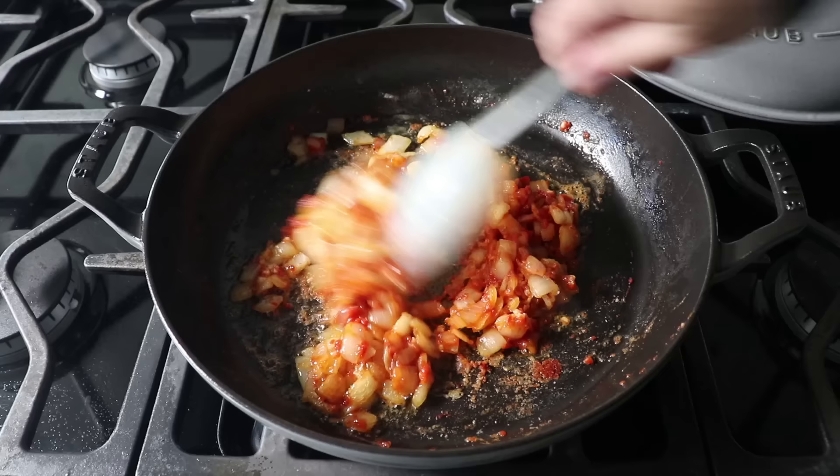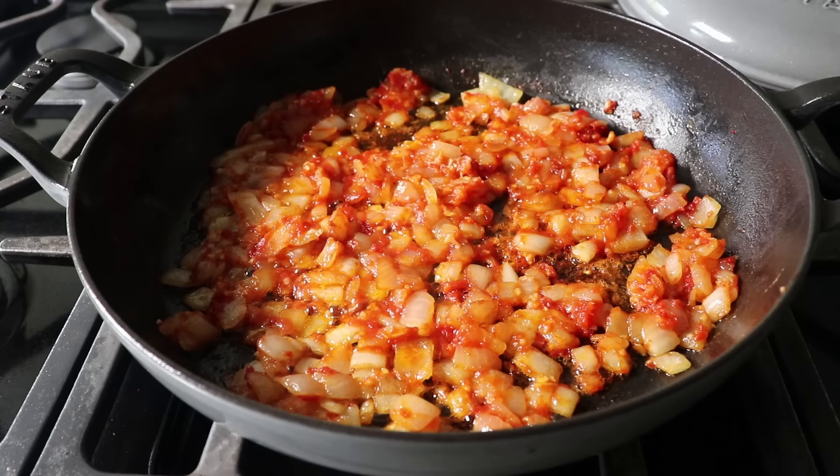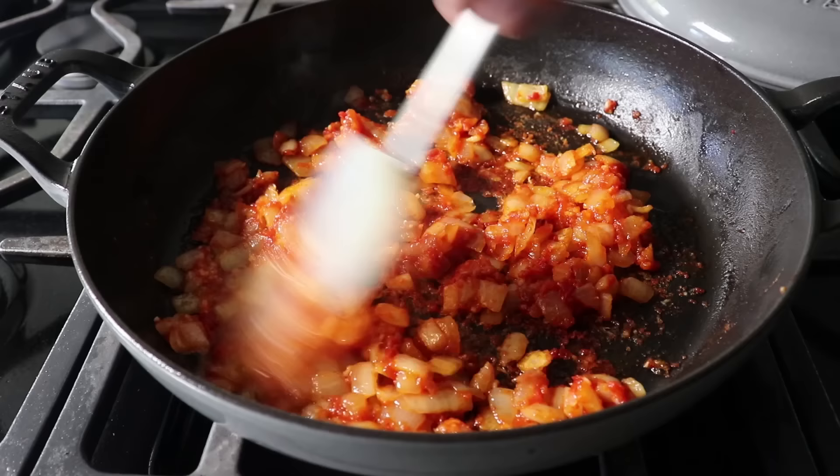Or as we call it in the business, a 'troux.' Not only are we cooking the flour a little bit, which is what's going to thicken our sauce, but we're also toasting that tomato paste onto the bottom of the pan, which is going to intensify and deepen the flavor — not to mention the color. We'll give that about three or four minutes, at which point it should probably look something like this.